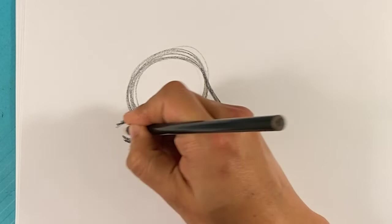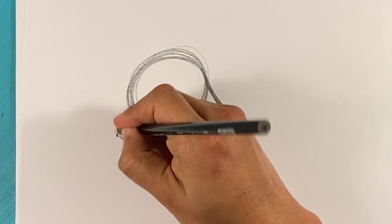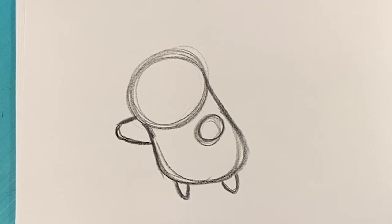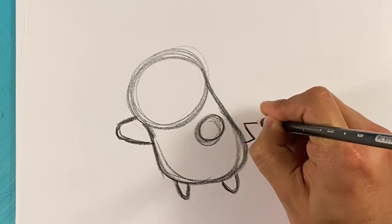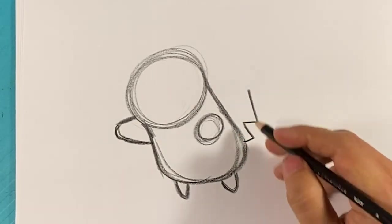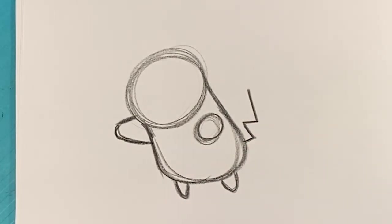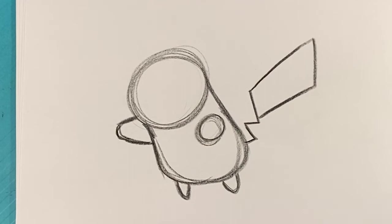Line over here, line over here — it's gonna be his hand sticking out forward as he's jumping. The hand looks kind of like a cone going to a small shape. And he's got a lightning tail, so I'm drawing this to find the center of it more or less. He's got a big square flag shape at the end — that's the way I like to think of it, like a flag — and then you add some thickness to the lightning below it.